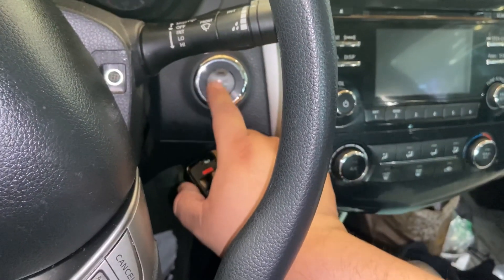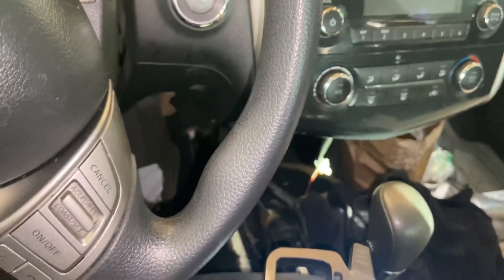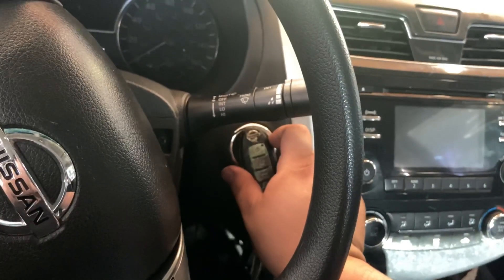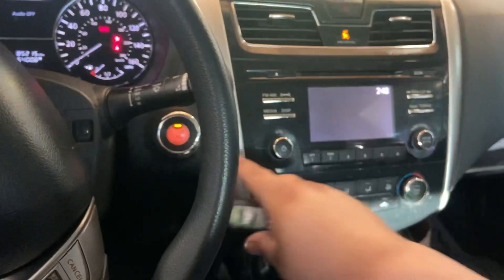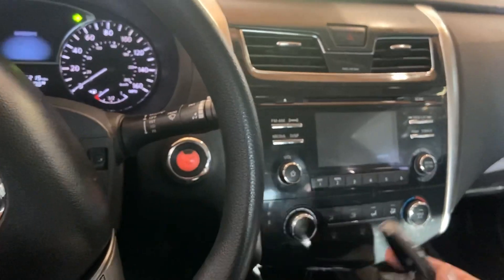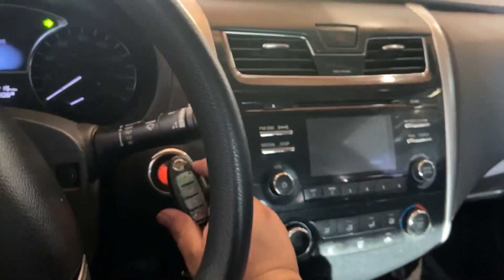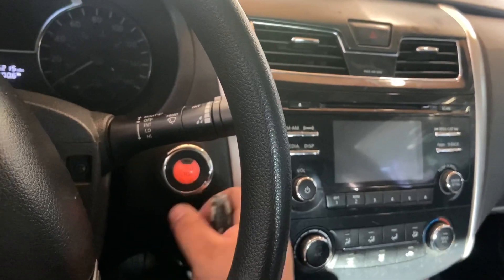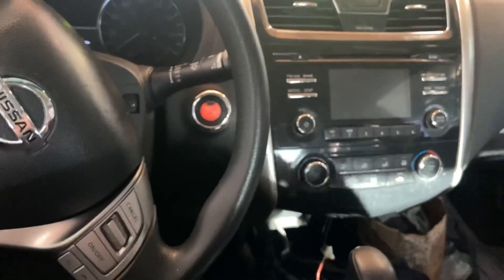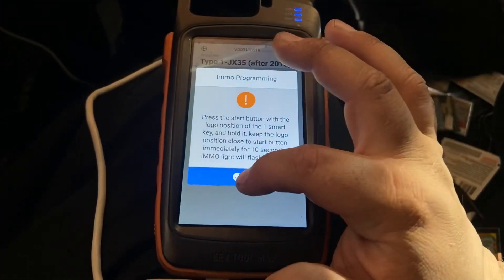As you guys heard it beep like crazy, that means it didn't accept it. We're gonna use the next key. All you gotta do is turn off the button, and then turn it on with the key. You turn it off, and then you put the key right next to it, push it with the key, and hold it right next to it. It should only beep once — if it beeps repeatedly that means it didn't take the key. So we're gonna press OK.